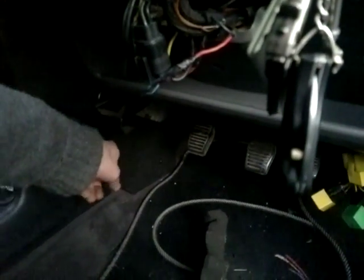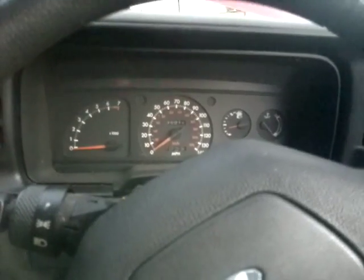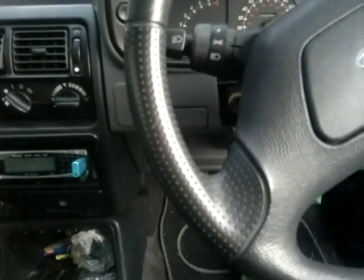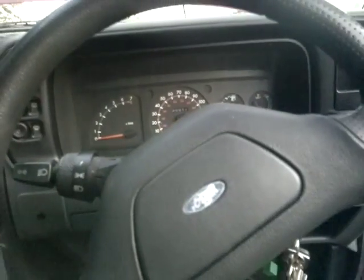I'd obviously been driving along and knocked it — you can see it's just located there — knocked it, kept driving, then parked up and nothing. So if you're having this problem, check for switches. They can be located there, in the glove box, typically around the speaker areas and things like that. A lot of head scratching! Anyway, thanks for watching.